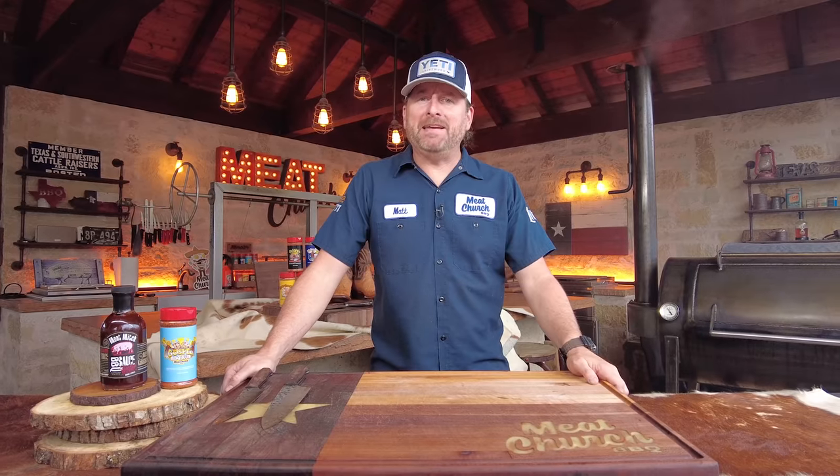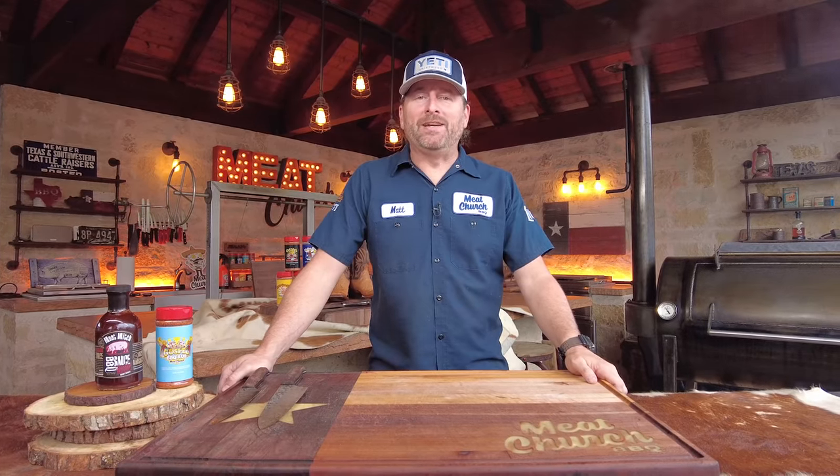Hey guys, it's Matt with MeatChurch and welcome back to my outdoor kitchen. Today we're going to be making potentially the best bite in all of barbecue — brisket burnt ends.